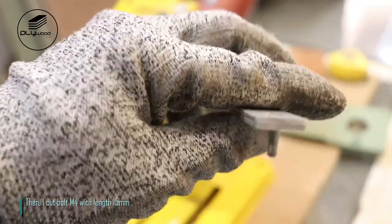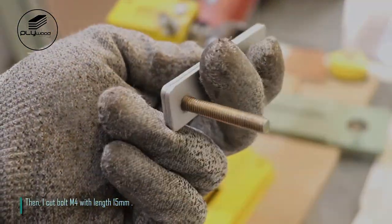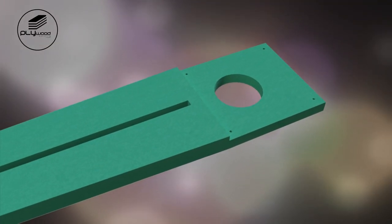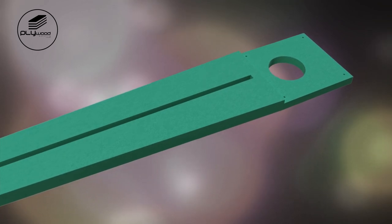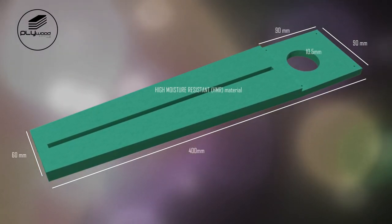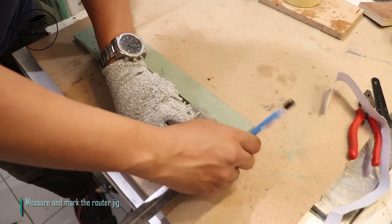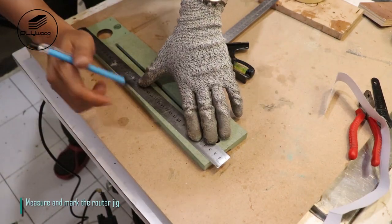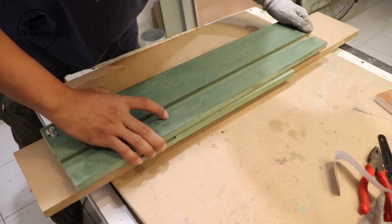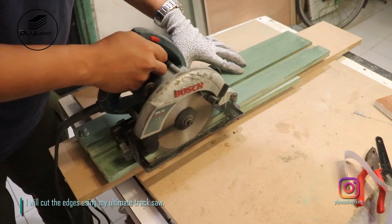I cut bolt M4 with length 15 millimeters. Measure and mark the router jig, then I will cut the edges using my ultimate track saw.